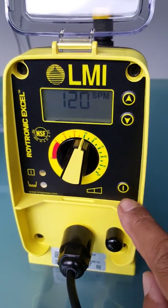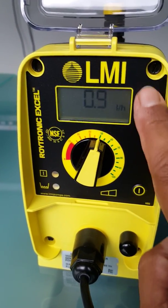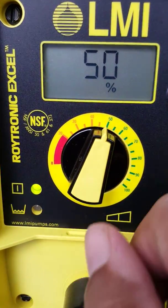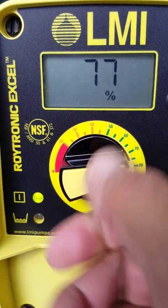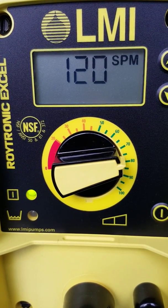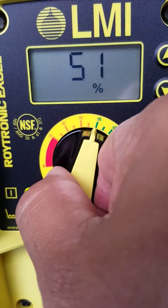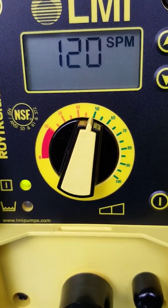We have pretty much four controls: the power button, up and down for the speed which controls the speed of the pump, and then the stroke knob. When I press it on, the green light means it's activated and working. We're at 50% on the stroke. If I turn this up you'll see the output increase — now I've got 1.5 litres per hour. If I reduce it back to 50%, we've got 0.9 of a litre per hour.